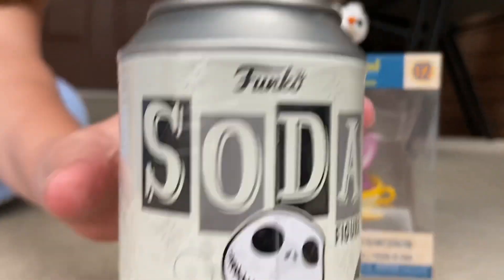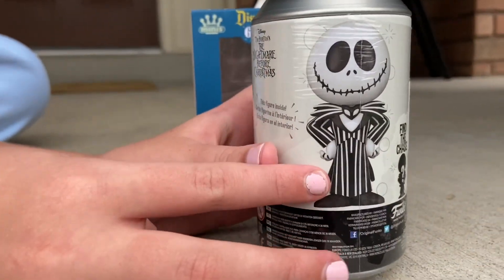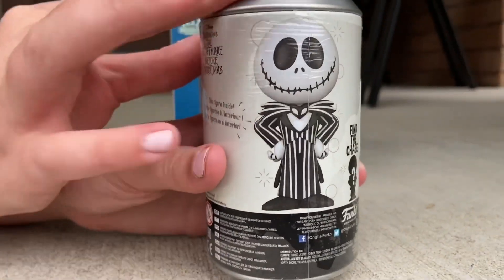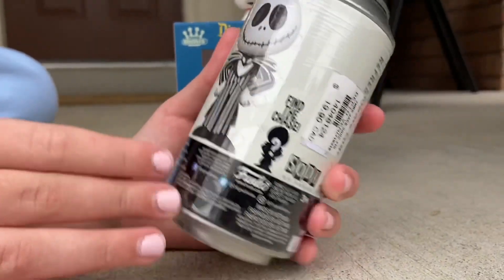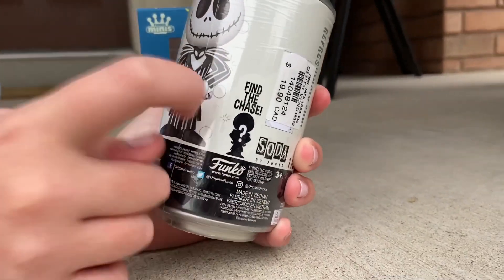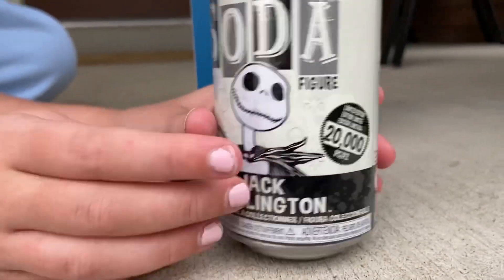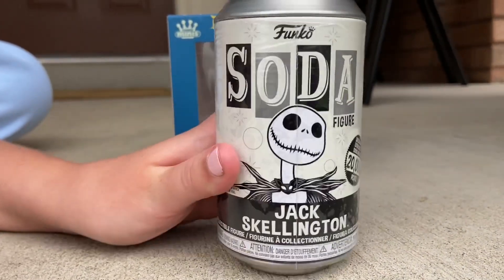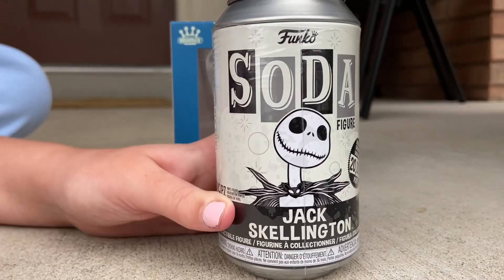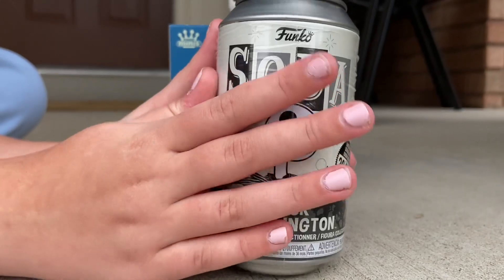Let's do the Jack Soda first. On the back it shows a preview of what he's going to look like. You finally get the white one — not the green one! It says 'find the chase,' but they're both in the same position, so I think the chase is in here. This is really hard to find, especially here in Canada — these are selling out fast. We got lucky today on Facebook Marketplace and got a good deal.